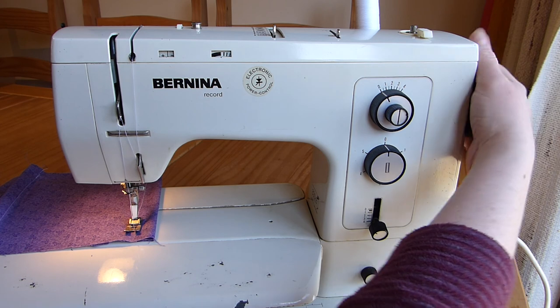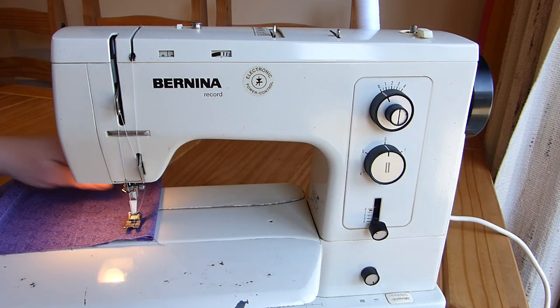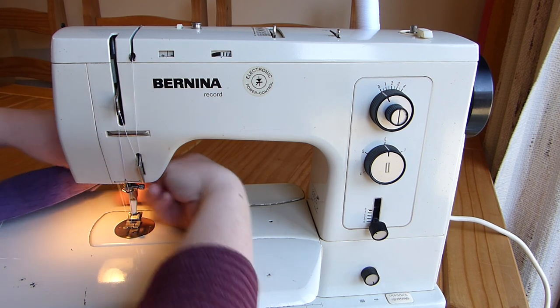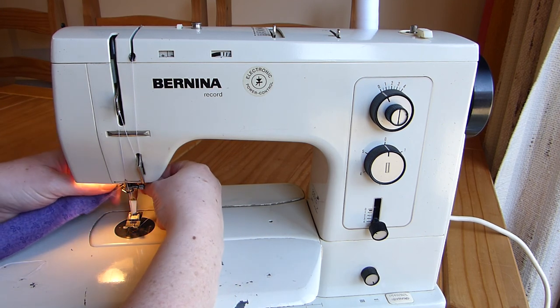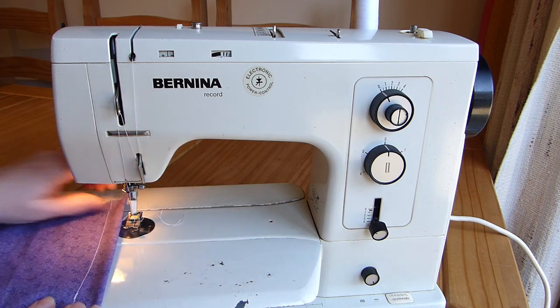So now with my needle out, lift the foot. I can take my work out, and you can use scissors, or this has got a little blade on the back to cut my threads. And there we go — we've sewed something.